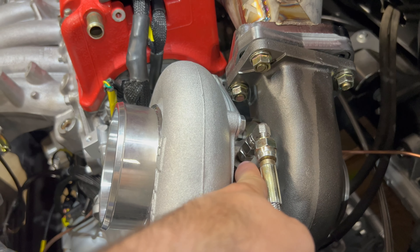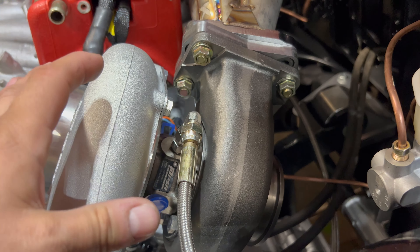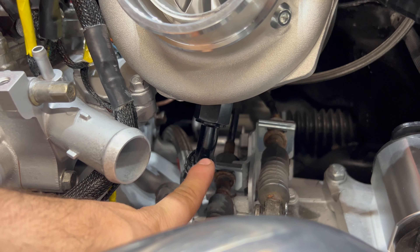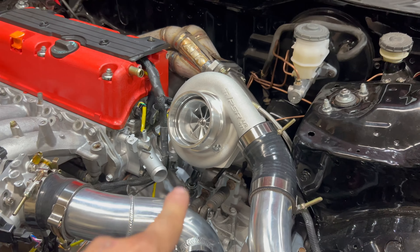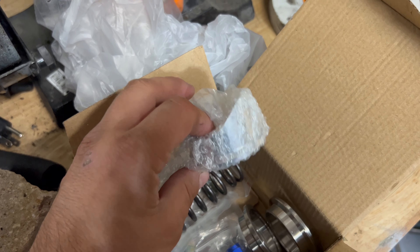It comes with an oil feed line and oil feed line fitting. The turbo being dual ball bearing also comes with coolant fittings so you can run water through it. It comes with a return line and return line fittings, all AN fittings — and even the line itself comes with the kit. Over here are all the extra parts it comes with.